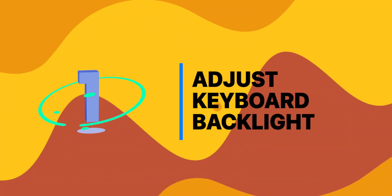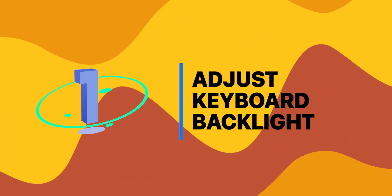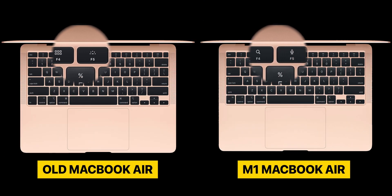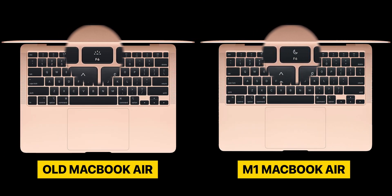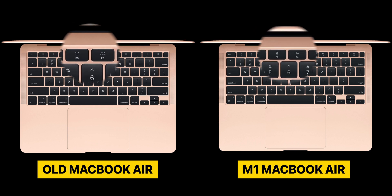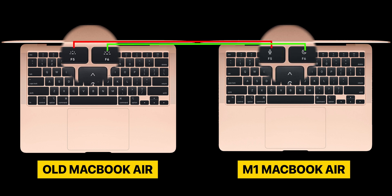Let's take a look at the very first tip, which is adjusting the keyboard backlight. This newly designed MacBook Air with M1 replaced three function keys. The F4 key, which previously opened the launchpad, now brings up the spotlight search. And F5 and F6 keys, which previously managed the keyboard backlight, now activate the dictation and Do Not Disturb.